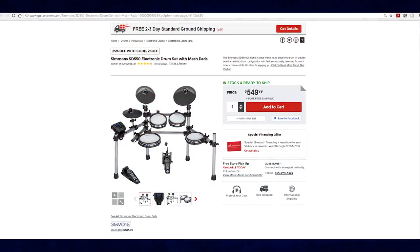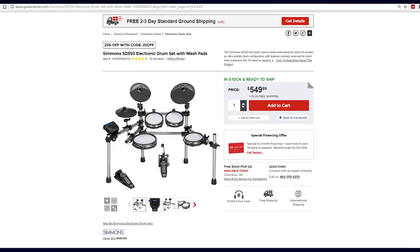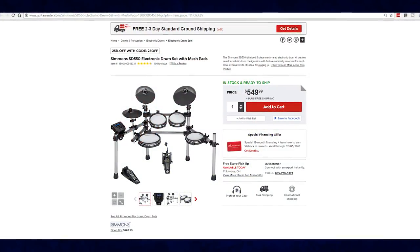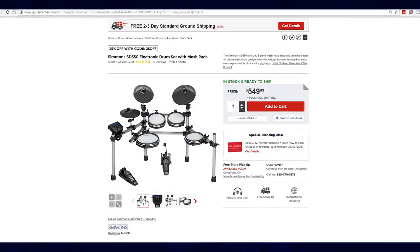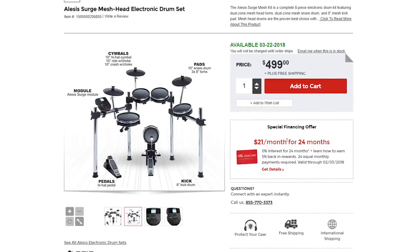You can see this drum set as a response to the Simmons SD550. You have to understand Alesis's marketing position — they position themselves as the value brand, always giving you the largest electronic drum set at the lowest possible price. Somehow Simmons beat them to it with a $500 all-mesh-pad kit. So Alesis had to respond with their own $500 set. Thankfully, they include a mesh kick drum, which makes it miles better than the Simmons, because that one has a little hockey puck on the ground and I really don't like those. I prefer a dedicated electronic kick drum tower.